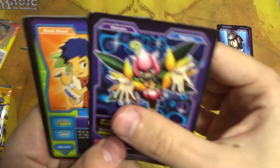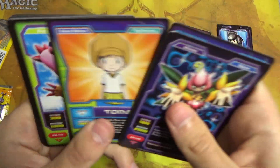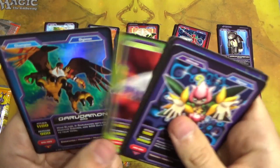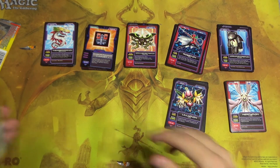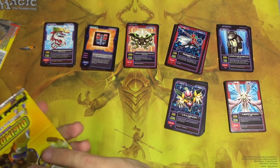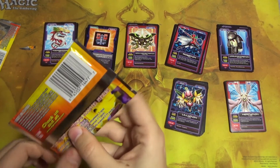We have Lilimon again, Henry, Rosemon, Tommy, Biyomon, Otamomon, Palmon, Tentomon, Kalumon, and Garudamon foil. On the bright side, at least you can speed through a lot of these packs now — actually opening the pack is going to take longer than looking through the cards.